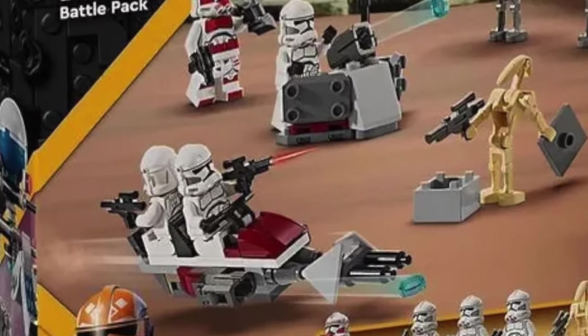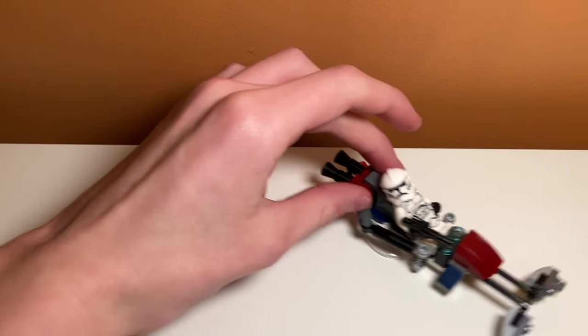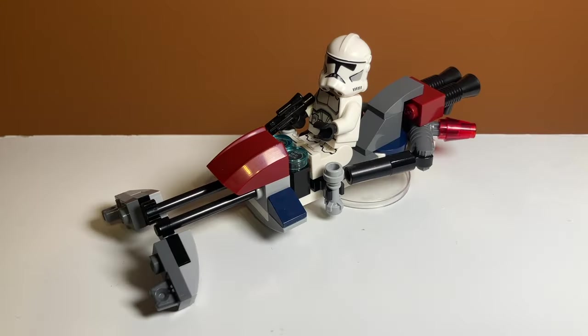It's a shame it doesn't fit two clones — that's something I kind of wanted to do. But I like the cockpit design I came up with where you can lean back the clone trooper really far, and I like the rails I put on the side of the cockpit — I think that looks super cool. Overall, I really like the speeder design and how many details I was able to pack in.